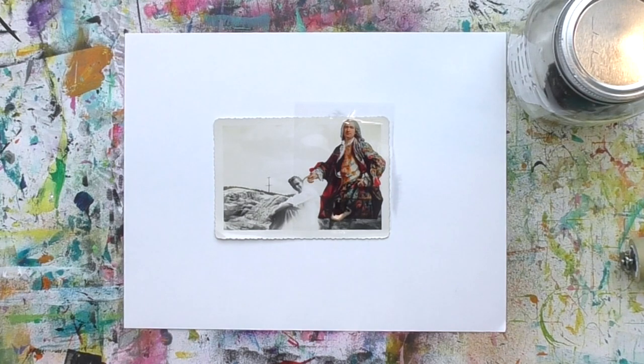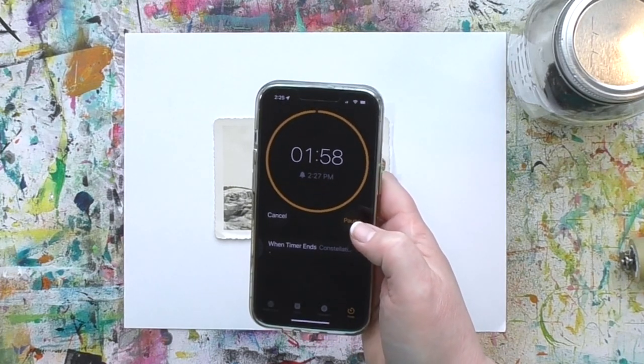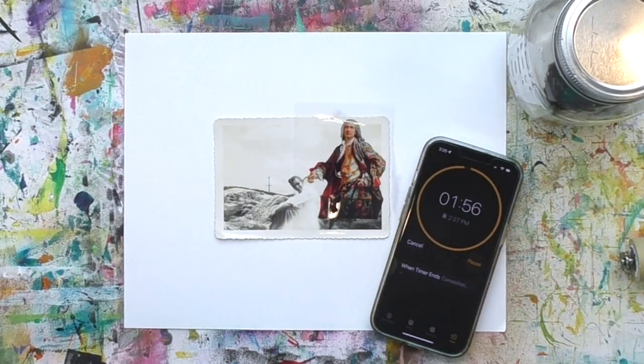Now comes the hardest part of this process — waiting the two minutes. I'm terrible at judging time, so I always set a timer. On that foam brush is something called the transferee solution, which you create using the InkAid transferee concentrate mixed with 91% isopropyl alcohol. For all the questions you might have about getting started with image transfers, I've got a video linked below.